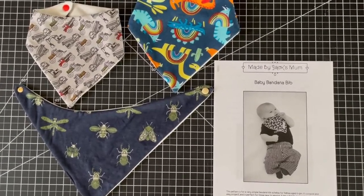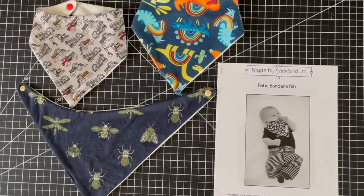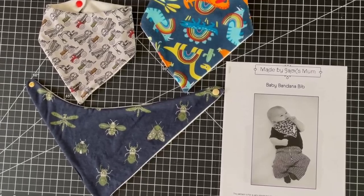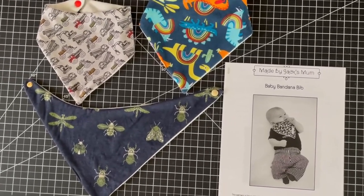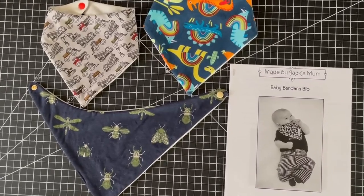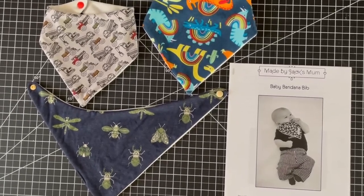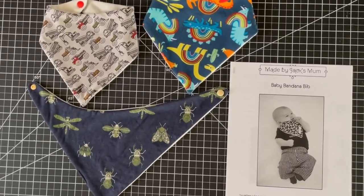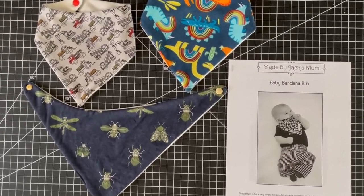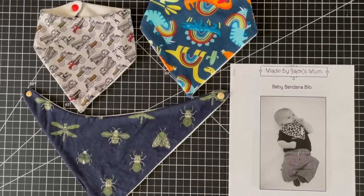Today I'll be showing you how I sew up the baby bandana bib from Waves and Wild, previously made by Jack's mom. This is another of Sarah's free patterns which is so great. I have tons of these bibs because my baby can always match his outfits. They're really small, you can sew them up with scrap fabric, and I don't have to keep changing an outfit when he spits up — I can just change his bandana. At the end of the video I'll be showing how to put in the cam snaps, so stay tuned for that.